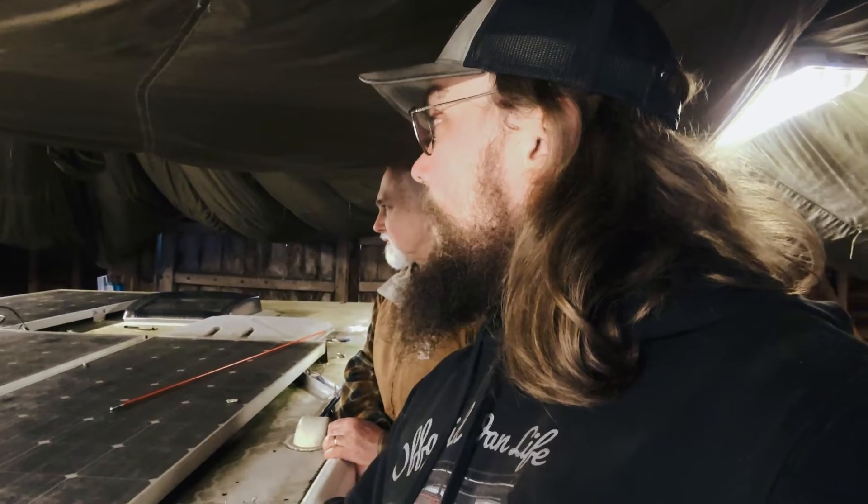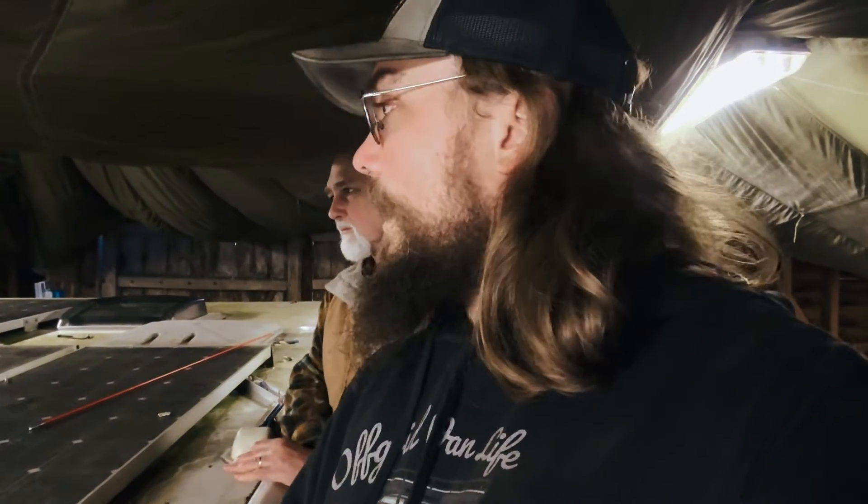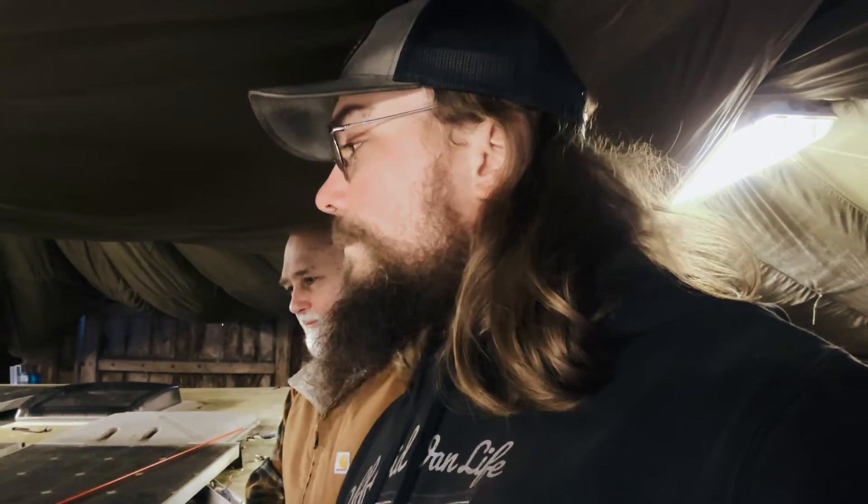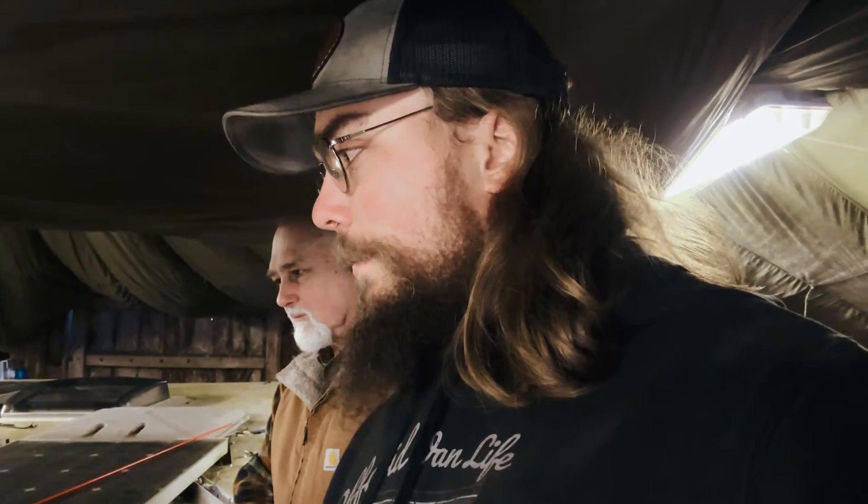By process of elimination, those two new panels are only about two years old and they're working great. They are connected in series and producing around 27 volts in here — and obviously if I pulled it outside the voltage would be much higher with sunlight. When I went to the two older panels, which were also connected in series, I found they were only producing about seven volts, which is obviously a concern. They're probably 12-volt panels, so that was automatically like — okay, something funny is going on there. I disconnected them and I'll show you what we found.